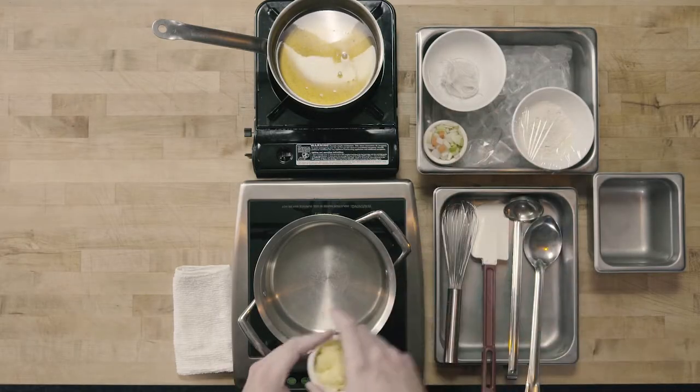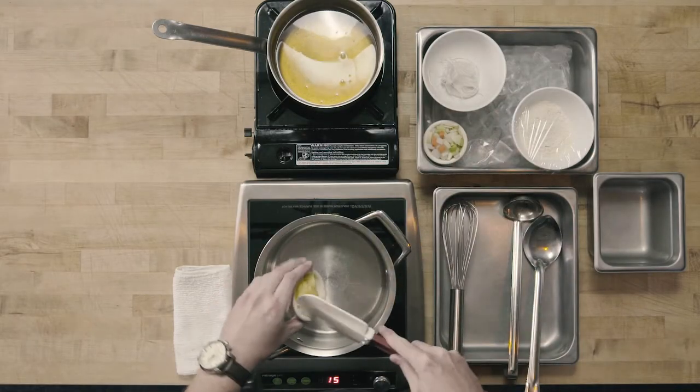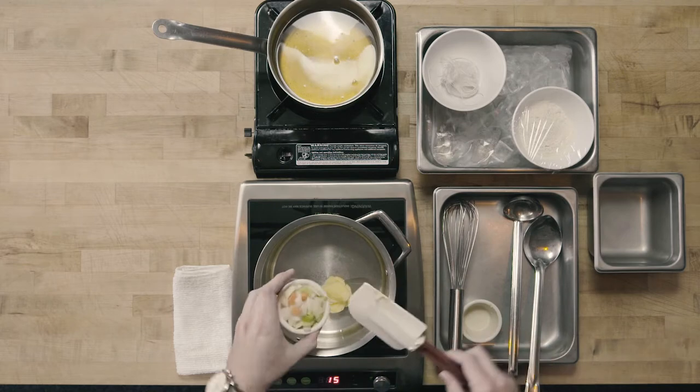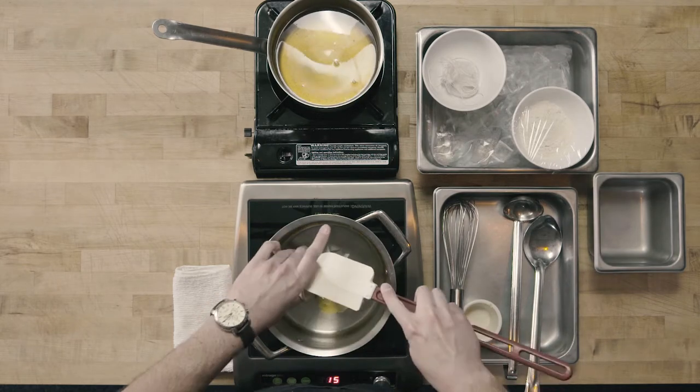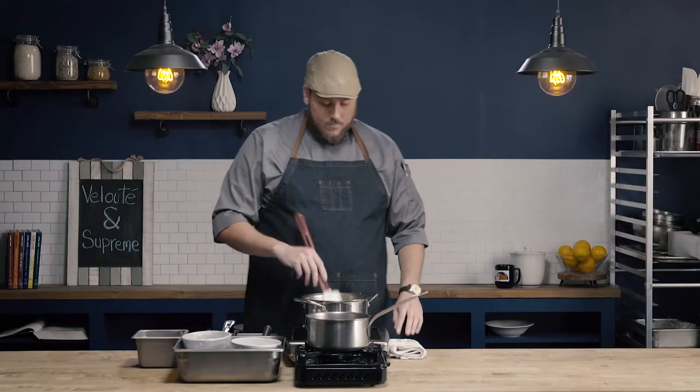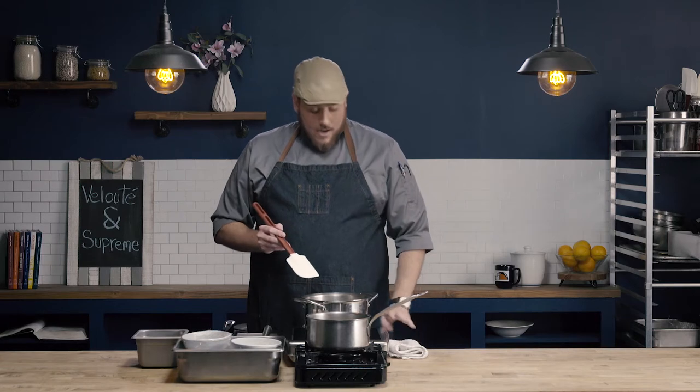To make our velouté we're going to start by adding the clarified butter that's going to form our roux, and our standard mirepoix: carrots, onions, and celery. I'm going to sweat the vegetables over medium heat, being careful not to brown them. I just want to start the cooking process and get them sweat. It's important that we're not going to add any color, so I'm going to use about medium heat.